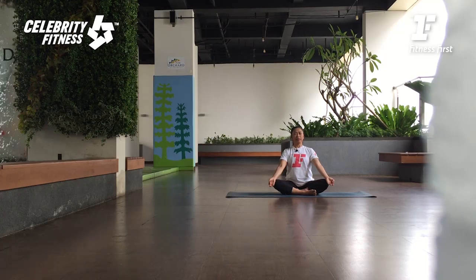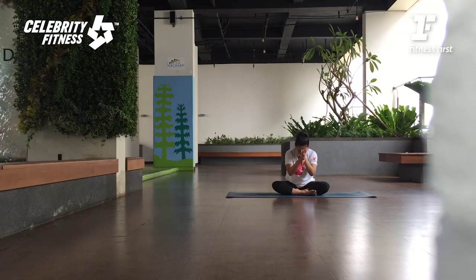Dua nafas dalam lagi. One more inhale. And then slowly place your palm in front. Hold your heart. Tuck your chin in. Open your eyes. Namaste. Let's practice.